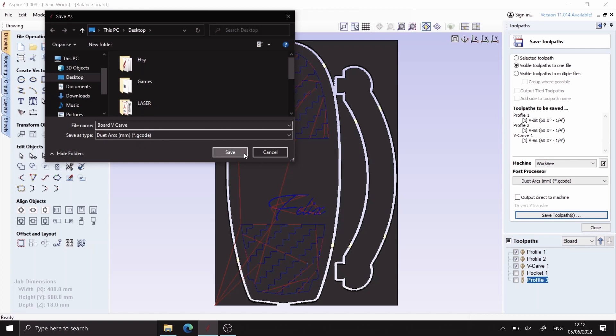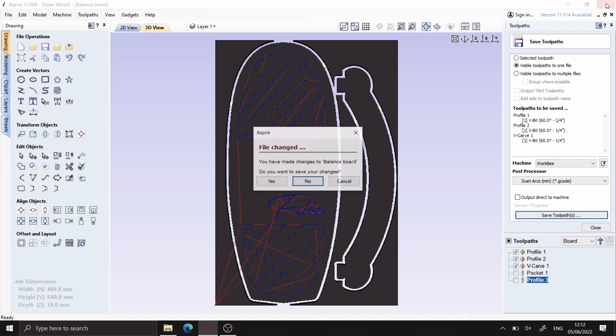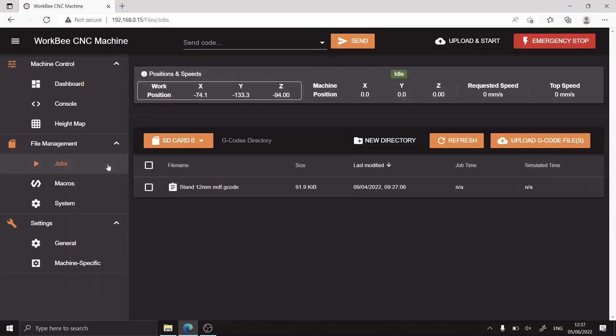Here you can see I output all the toolpaths that use the same bit into one file. Over on the Workbee control software I open up the file management tab and then hit the upload G-code button. I'll select the files that I want to cut and then press open.